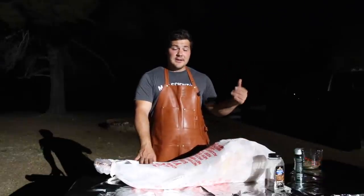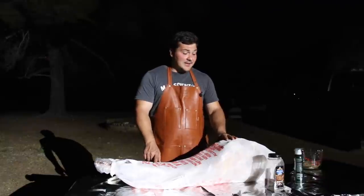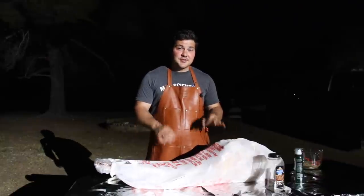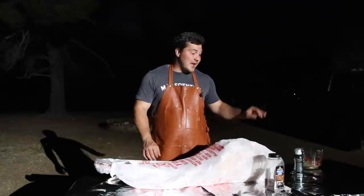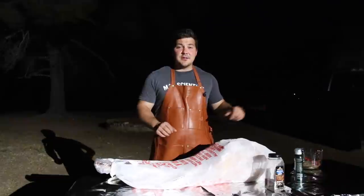We're going to let it be buried overnight. I'm going to leave a probe in here to check the internal temperature, and it should be delicious — fall-apart tender — with a little bit of smoke that seeps in and the spice rub that we're going to use.